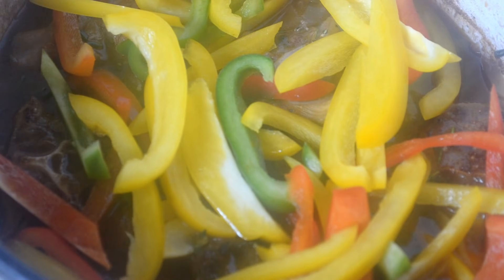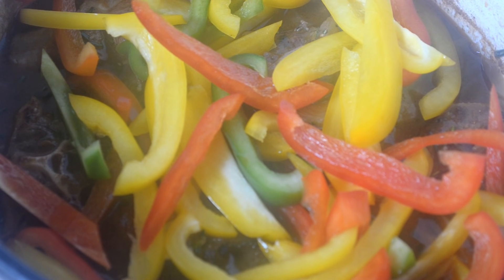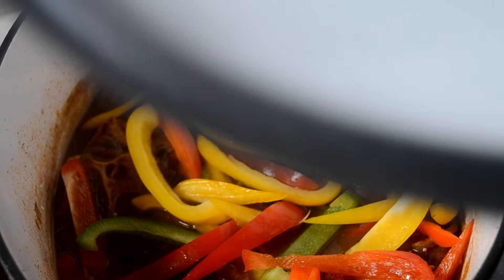Can't forget the bell peppers — I'm going to add some red, yellow, and green bell peppers on top. A Dutch oven works best for this recipe, but if you don't have one, you can do this in a crock pot or slow cooker. I'll have the conversion and times listed in the link in the description box. You just need a pot that's oven safe with a heavy lid.